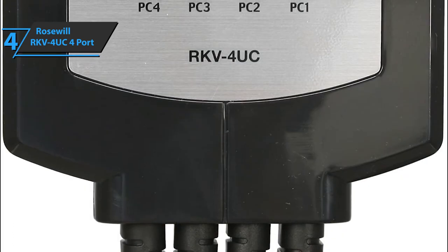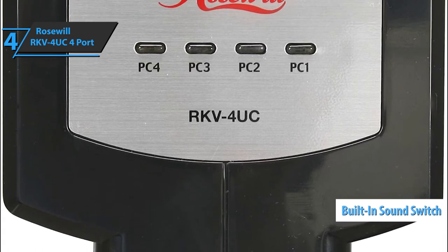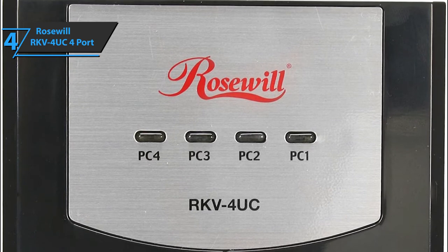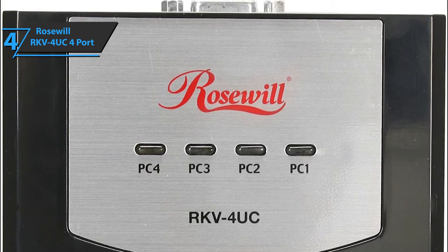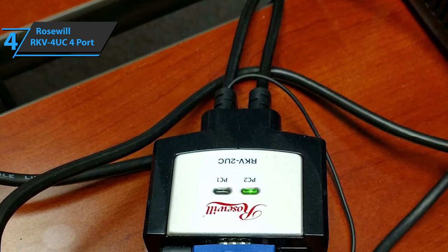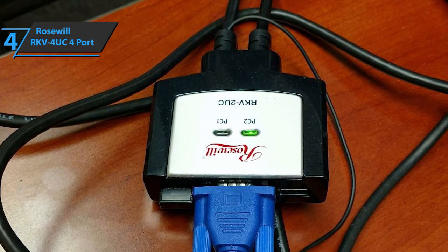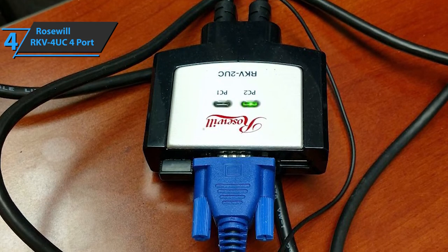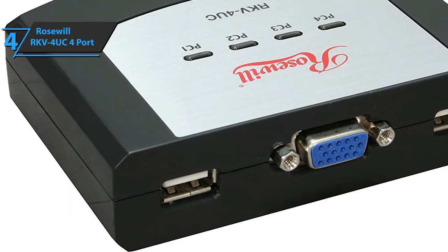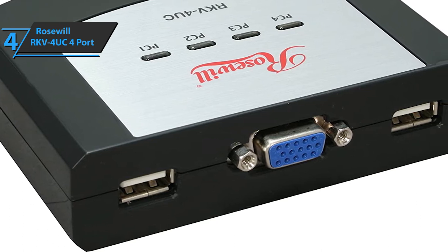The four-port USB cable also boasts a built-in sound switch with a microphone and speakers, meaning users can adjust and control sound with the press of a button. The switching is done fairly quickly, without any blur or hiccups. The package includes a single USB keyboard, one VGA monitor, one microphone, one set of speakers, a LED light, and a USB mouse to control up to four computers — whether laptops or PC devices. The LED lights green to indicate which computer is currently in use. The product measures 10 x 9 x 4 inches and weighs 1.7 pounds.